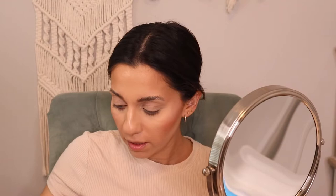Putting highlight on the middle of the forehead will draw attention to the highest point of literally your face. Then take your damp beauty blender and just push all that into your skin.